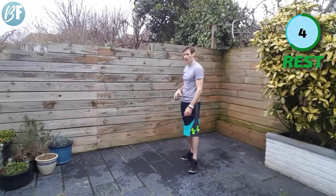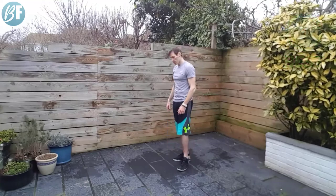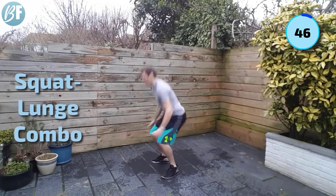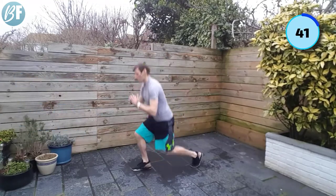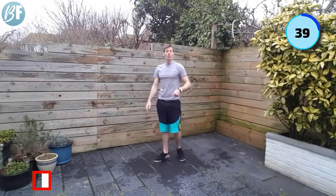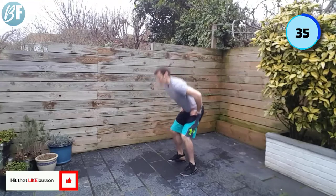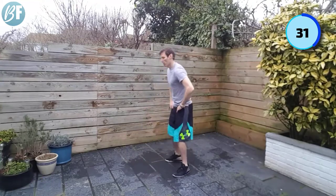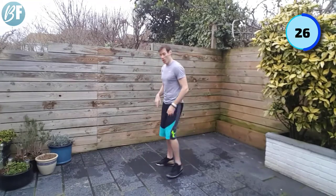Tough one coming up — a bit more advanced on this one. Squat and lunge jump combo. It looks like this: you start down low in the squat — squat, lunge, lunge, squat, lunge, lunge — keep that routine going. If you're struggling with that, that's fine — you can do squat, lunge, squat, so just without the jump. If you can do the jump, great. Do it now. Let's go.